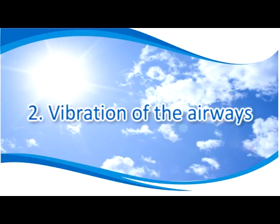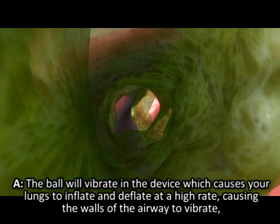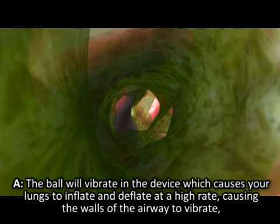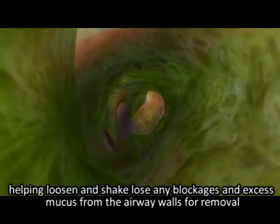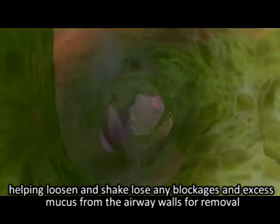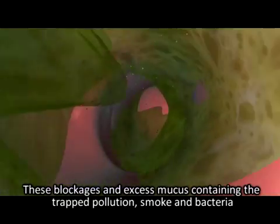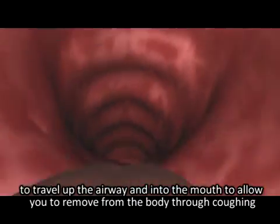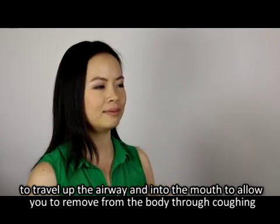Second, vibration of the airways: the ball vibrates in the device, causing your lungs to inflate and deflate at a high rate, making the airway walls vibrate and shaking loose any blockages and excess mucus for removal. These blockages and excess mucus, containing trapped pollution, smoke, and bacteria, travel up the airway and into the mouth, allowing you to remove them from the body through coughing.